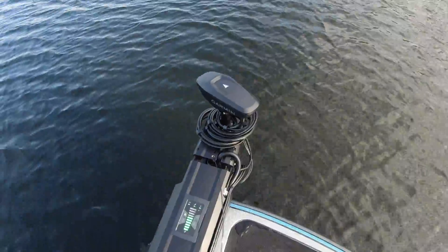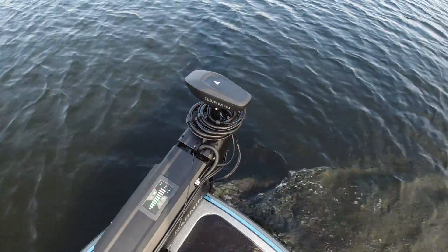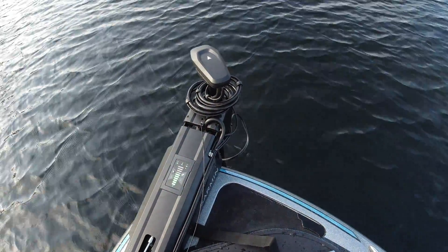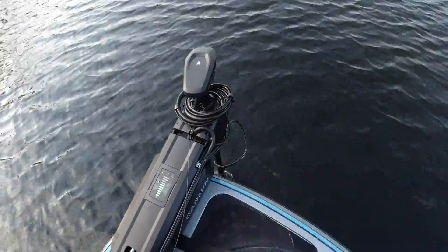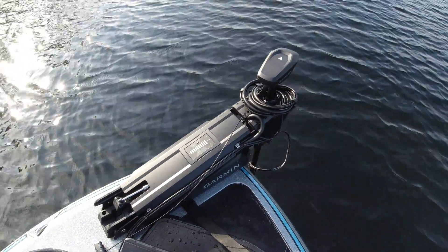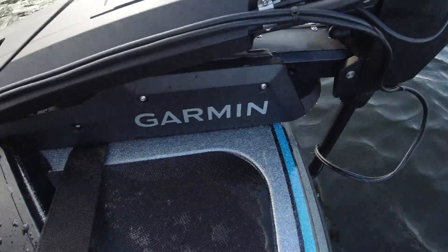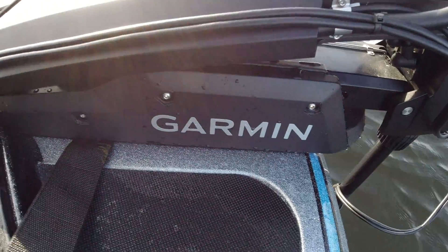Simply incredible. This is my first test run with it. Speed-wise, they call it 100 pounds of thrust — the competitor, Minn Kota, has been at 112. But going by Garmin's ISO rating, these are rated at 100 pounds of thrust, and I can promise you it's a beast. The same motor can be mounted to a 24-volt system and runs 80 pounds of thrust, so the same trolling motor can go either 24-volt or 36-volt. Absolutely incredible. The bracket is super sturdy — you're not going to break this bracket, you're just not.